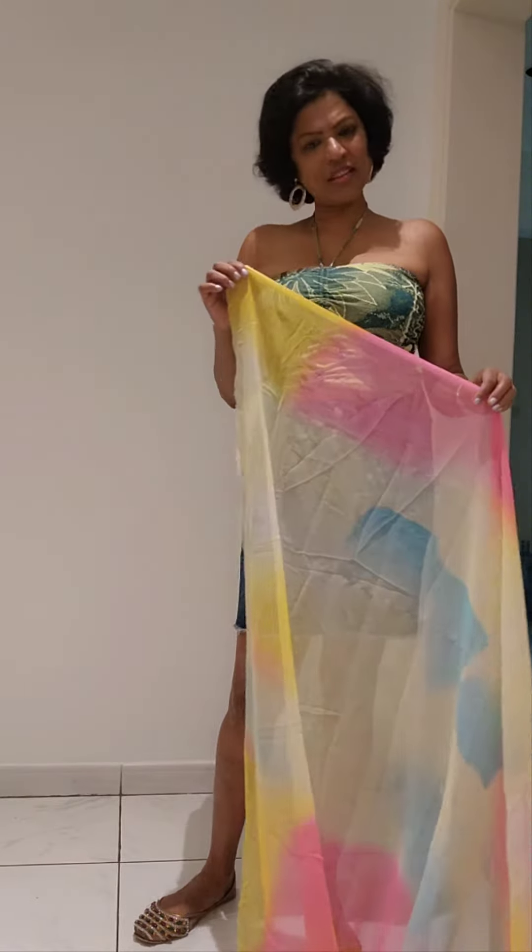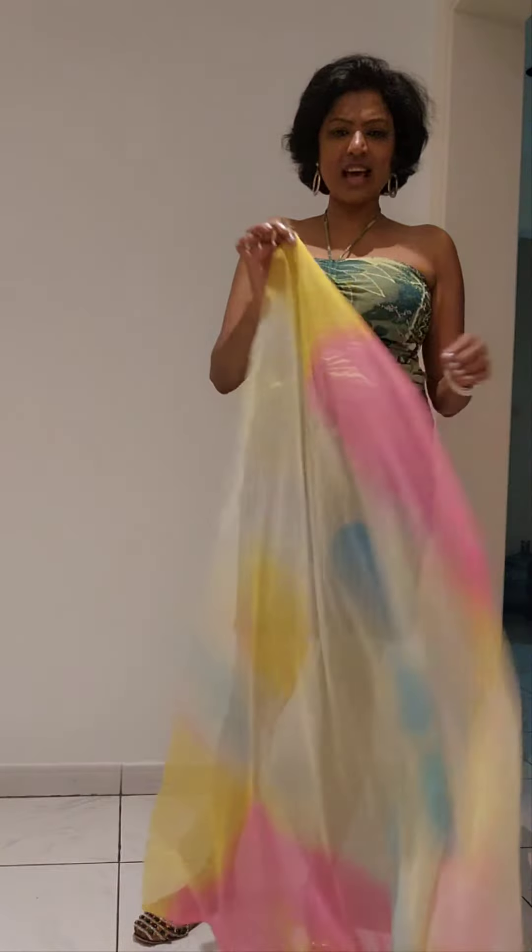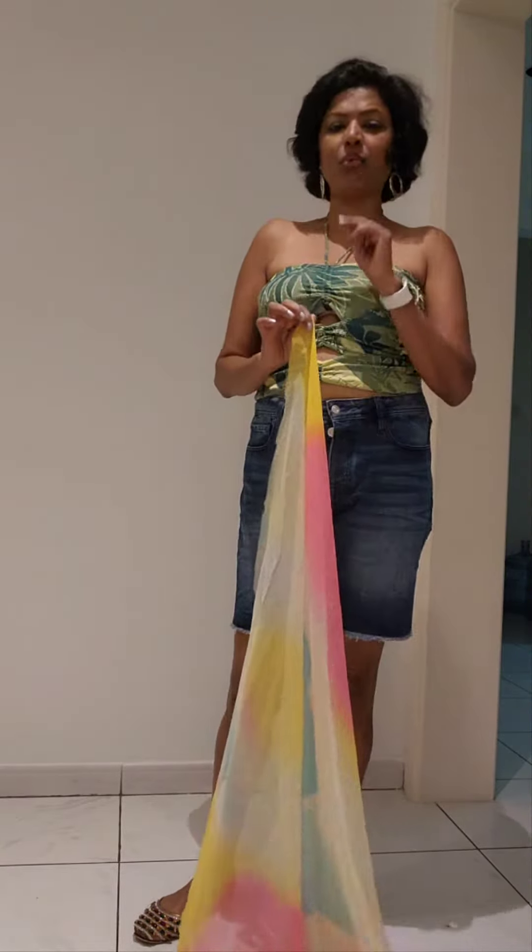Hello my friends, here is Saminda again with another modern sari wrapping tutorial. This sari you can wear in less than 5 minutes and with just one pin.